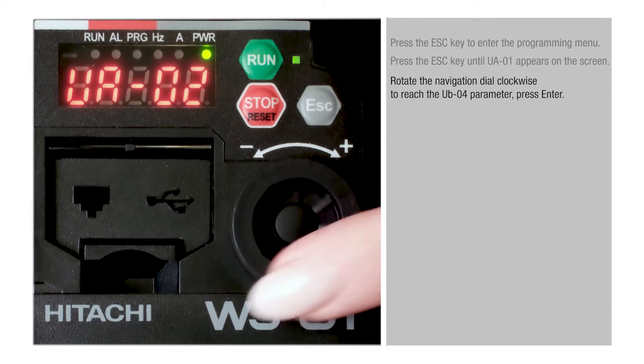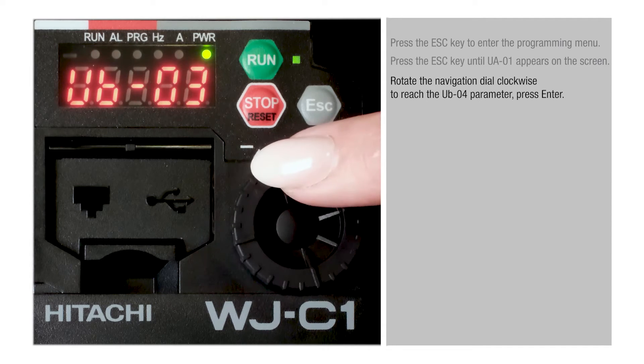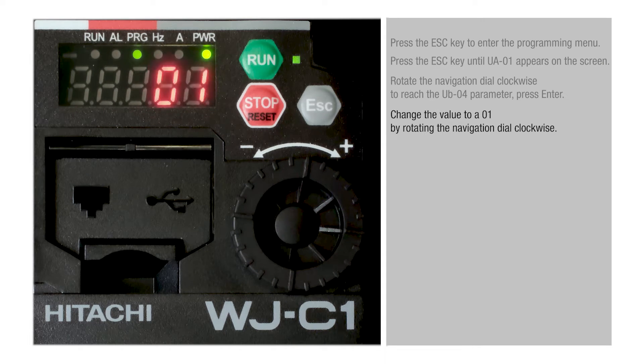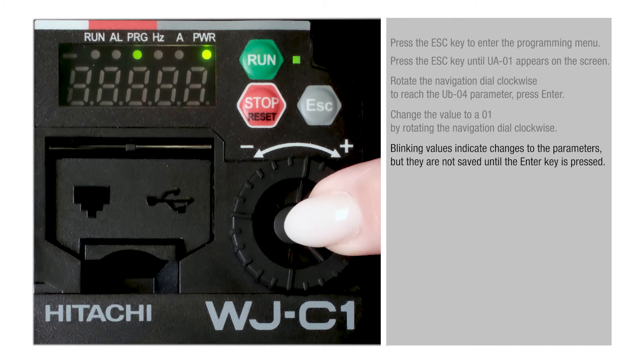Rotate the navigation dial clockwise to reach the UB04 parameter, then press Enter. Change the value to A01 by rotating the navigation dial clockwise. Blinking values indicate changes to the parameters, but they are not saved until the Enter key is pressed.